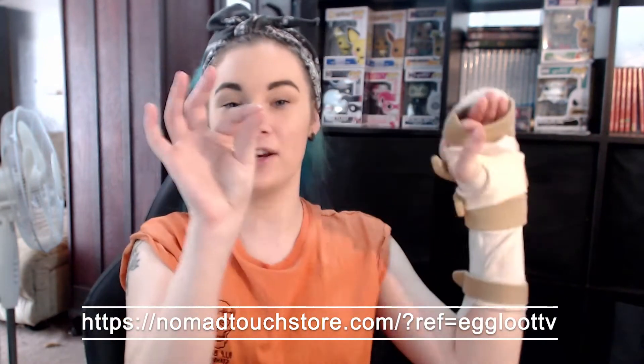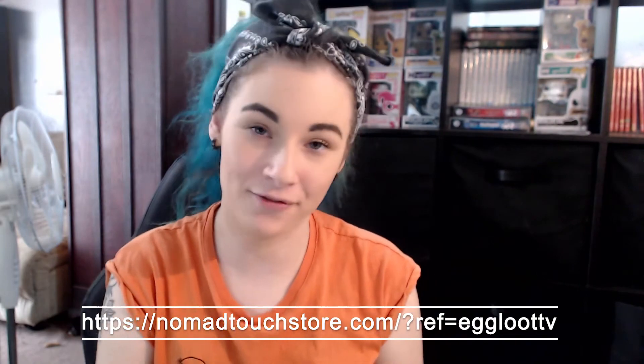Hey everyone, it's Egglou here and I'm back with another video. Today we're going to be opening a Nomad Touch product I had ordered. I'm actually a brand ambassador for them and they're pretty awesome. If you'd like to know more about them, here is the link: nomadtouch.com — and that's my referral link as well.